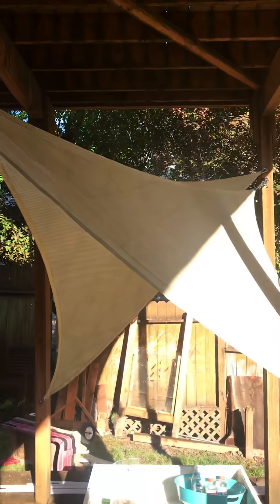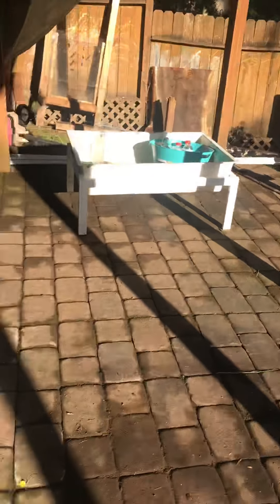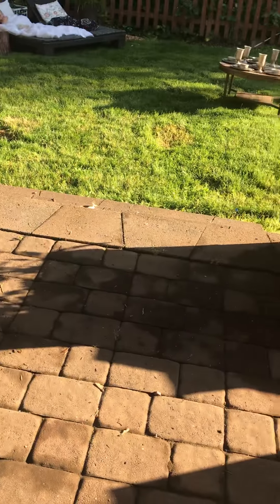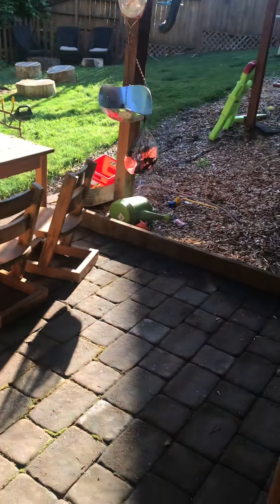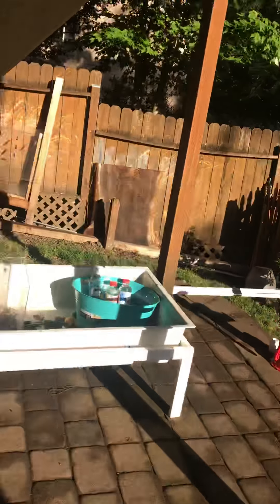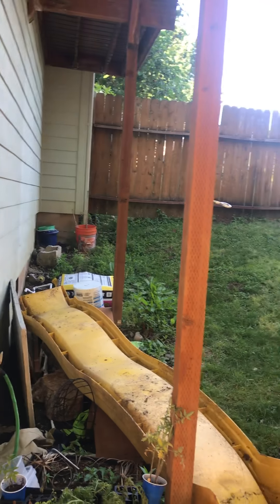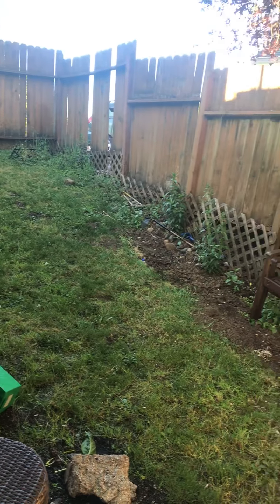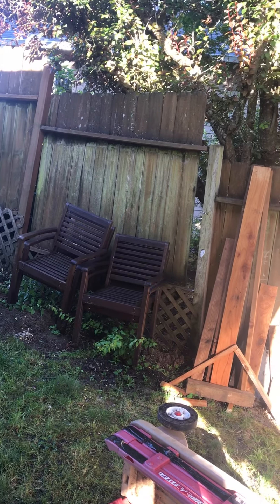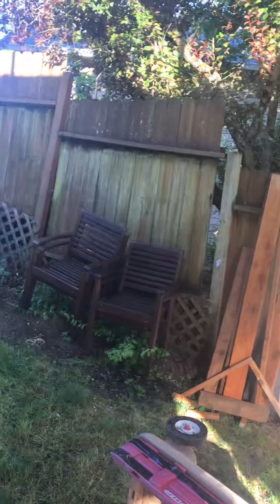I plan on totally working with this space and turning it into a really fun splash pad. I've got the cement part here so I don't have to worry about mud, and it's a pretty safe enclosed area right off their playground. This area will also become a playground area — right now it's where I'm stashing all my supplies.